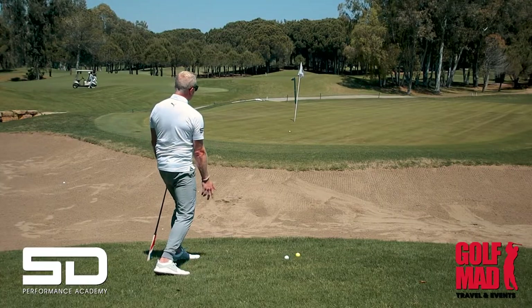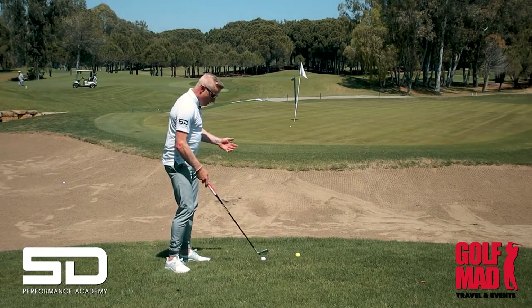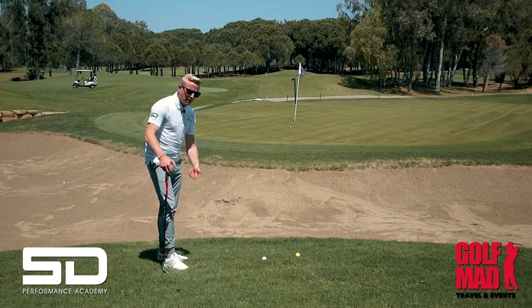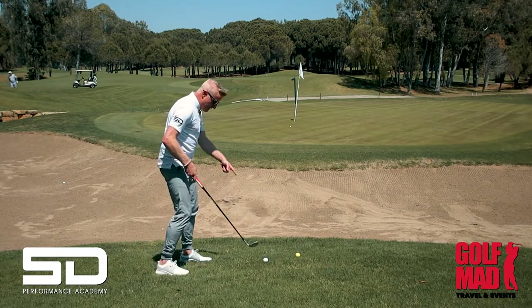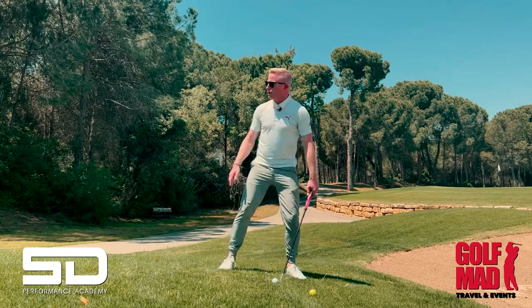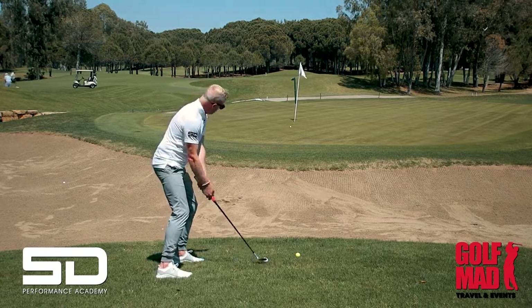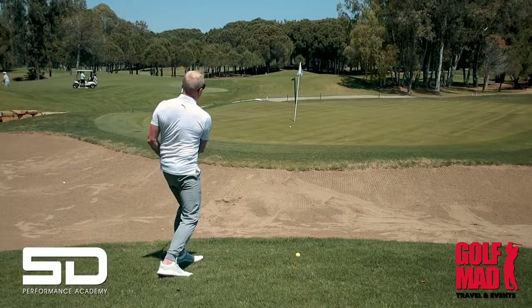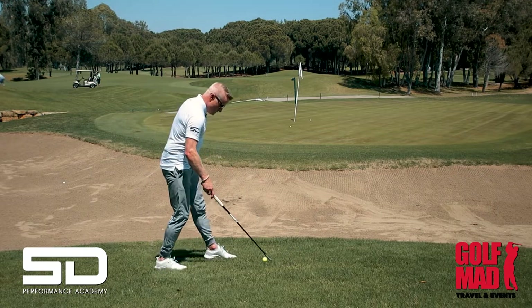It comes out nice and high and releases — that's gone to about three or four feet, which I'm really happy with. Bear in mind that's a good lie. If you have a not-so-good lie, you need to come a little bit steeper. If it's really teed up, you do exactly the same but don't need as much loft — too much loft and you could go straight under it. So playing this one with less loft but still releasing the club — it came out nice.